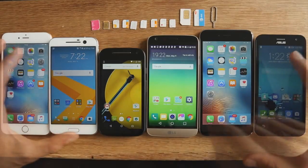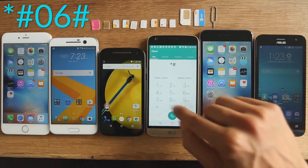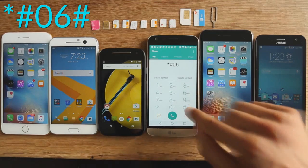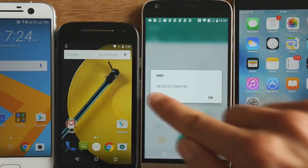First you're gonna need to get your IMEI code. To do this, open the dialer on your phone and enter star hashtag zero six hashtag. Your phone will display a 15-digit code — this is your IMEI code.